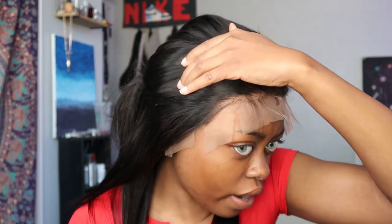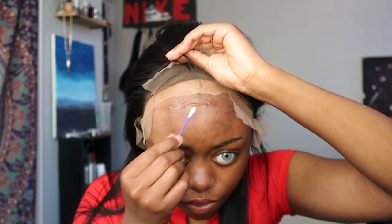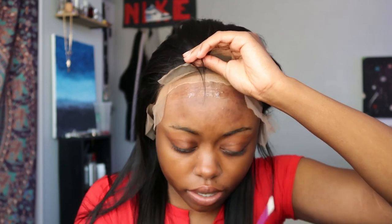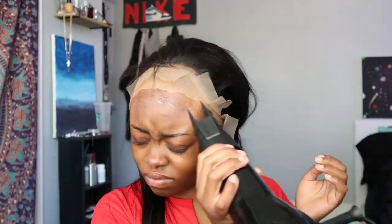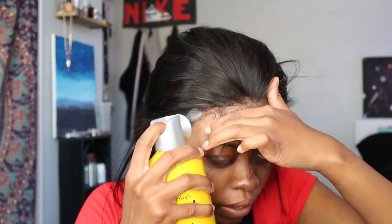I'm gonna glue first and then I'm gonna spray. I'm gonna film my everyday makeup routine so y'all see that in that video — that's the video I was referring to in the beginning where I said you're gonna hear me talk about the contacts. I'm gonna spray some Got2B on top.